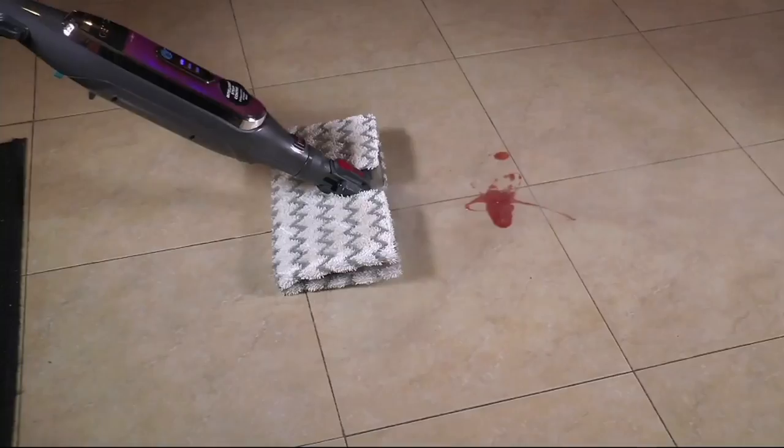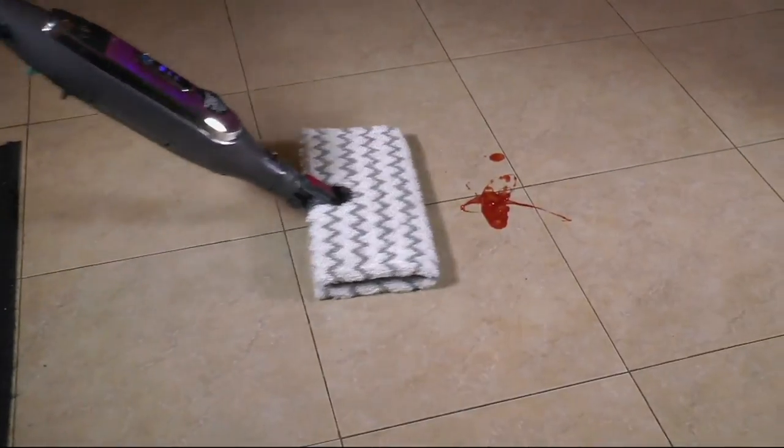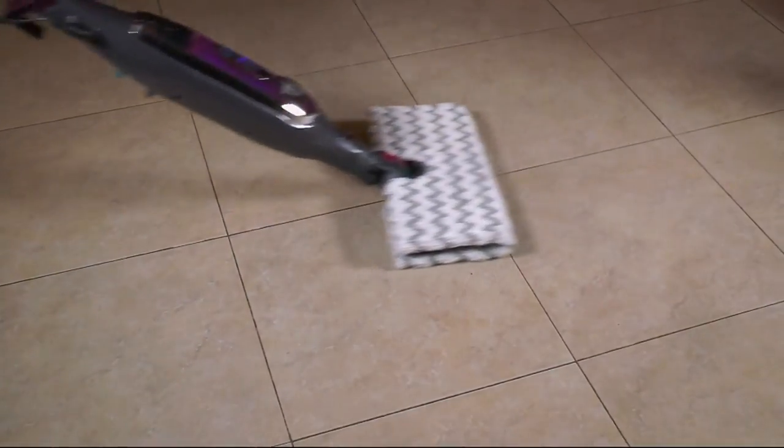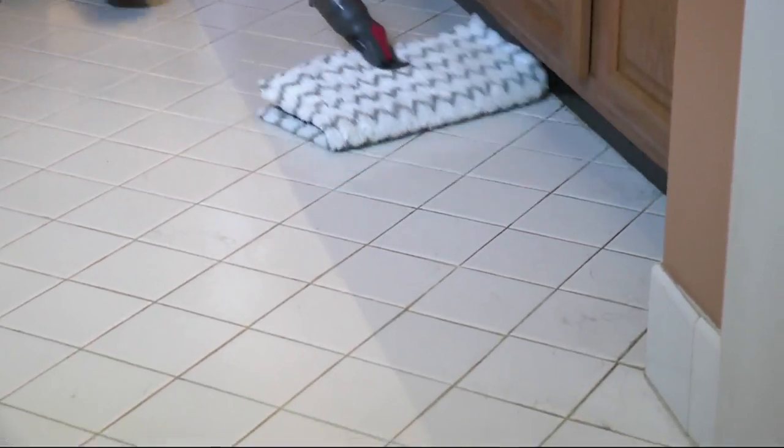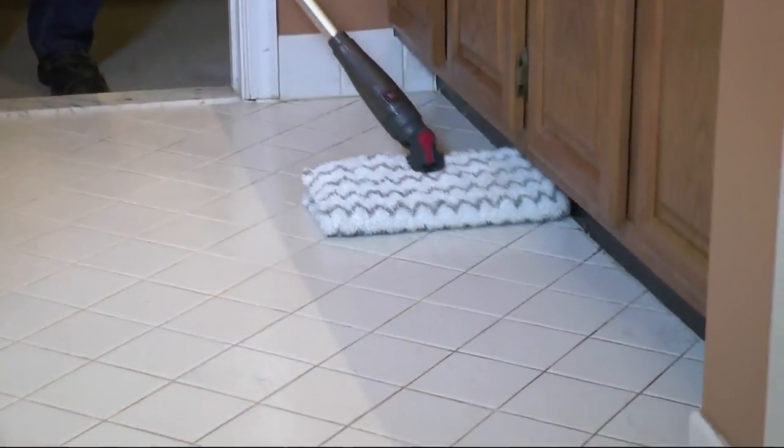This is customer top-rated and this is our wonderful Shark steam cleaner. It's called the Genius Steam Pocket Mop System.